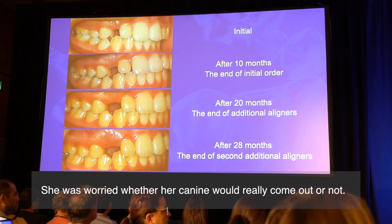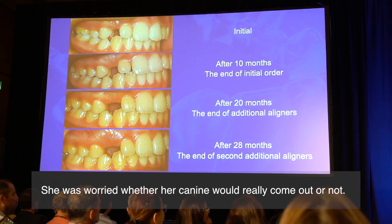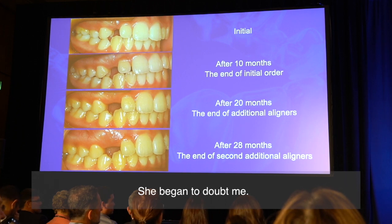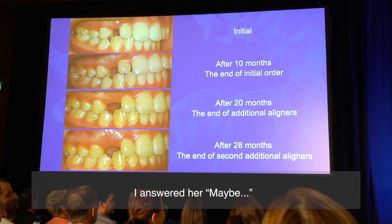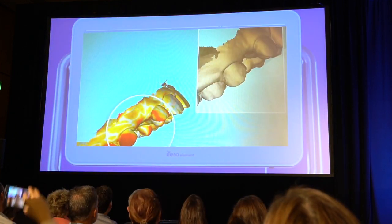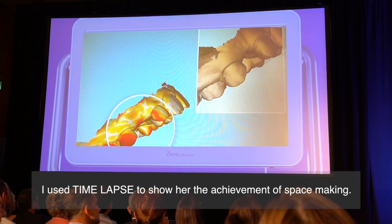She was worried whether her canine would really come out or not. She began to doubt me. She asked me, 'Are you really a dentist?' I answered, 'Maybe.'